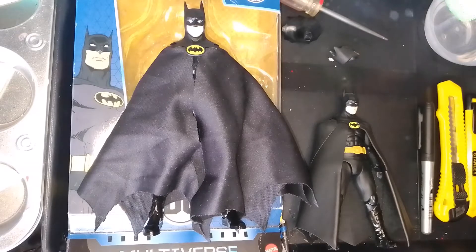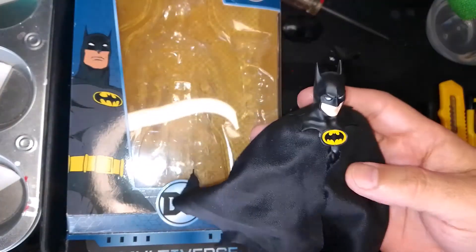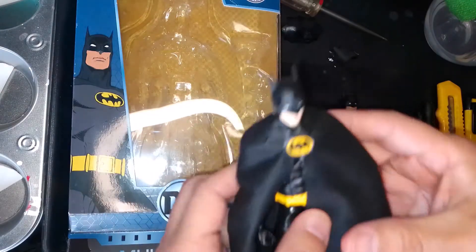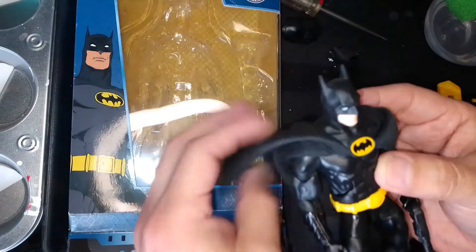Hello everyone and welcome to my channel. For today's custom showcase I will be showing you how to make a custom Michael Keaton Tim Burton era Batman, and what you will need to make this custom.